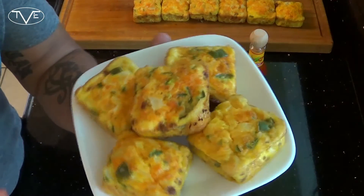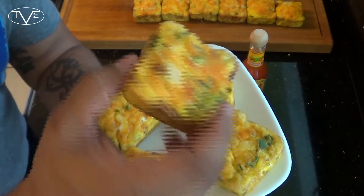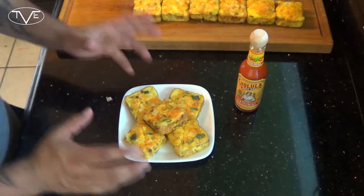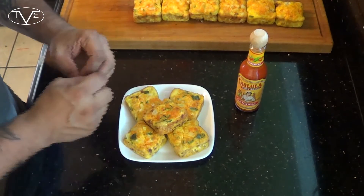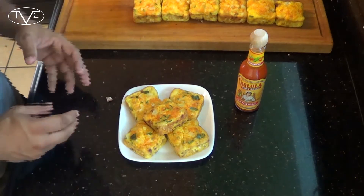After 15 minutes, these are completely done. Just take a look at these — they look awesome. These are great little breakfast muffins. They're a complete little meal in each one. Now if you want, about 10 minutes in, go ahead and throw a little bit of shredded cheese on there so for the last five minutes it can melt over the top. That'll add a little bit of extra oomph to these.